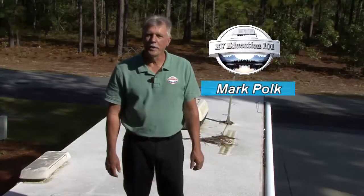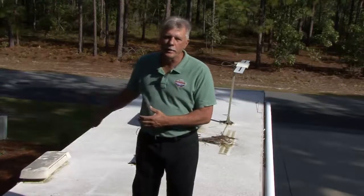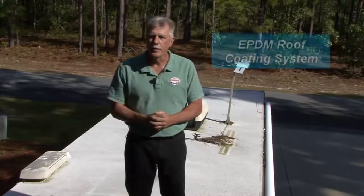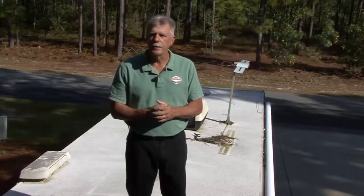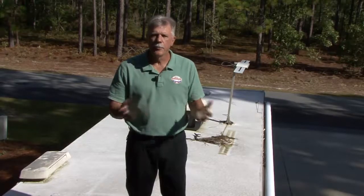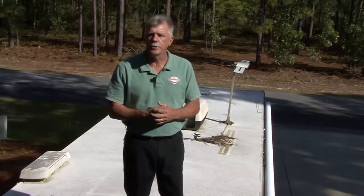I'm Mark Polk with RV Education 101. If you have an aging EPDM roof on your RV like this one, you won't want to miss this video. Your EPDM roof is exposed to harsh elements like the sun's damaging UV rays, rain, hail, snow, and wind blowing debris, which can lead to stains and other discoloration taking place on your roof.